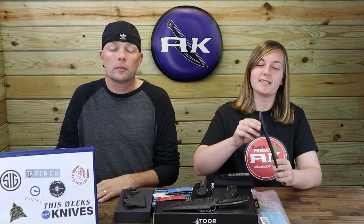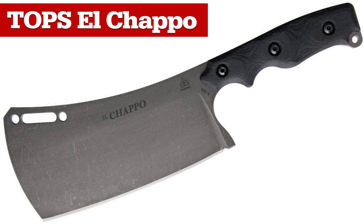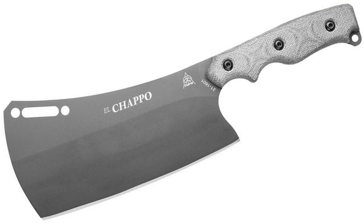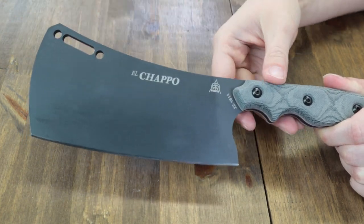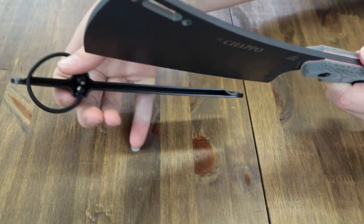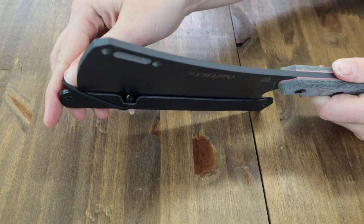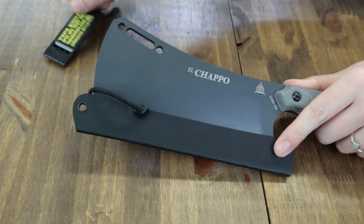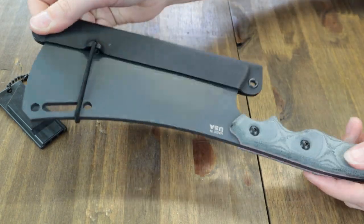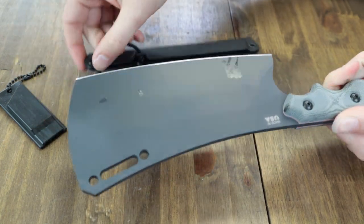We're going to begin with the latest version of the Tops El Chapo cleaver. Originally it had a black canvas Micarta handle and a 1095 HC steel blade with acid rain finish. The new version has a light gray canvas Micarta handle with a six-inch sniper gray finish 1095 HC blade. It's still that mega 11 inches overall that we know, and comes with a black Kydex sheath — more like a blade cover — and also has a Tops survival whistle. The El Chapo, designed by Tops El Presidente Leo Espinoza, is primarily made for cutting meat and heavy veggies. Use this cleaver at home or at the hunting camp for just $137.84 from atlanticknife.com.